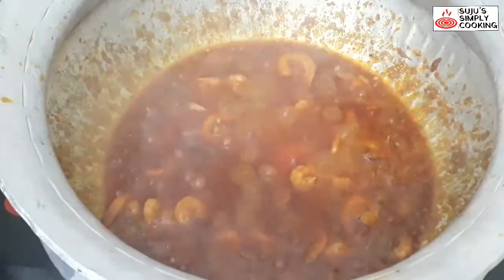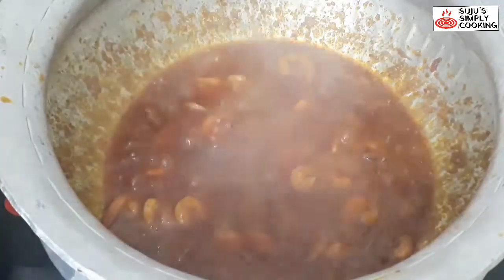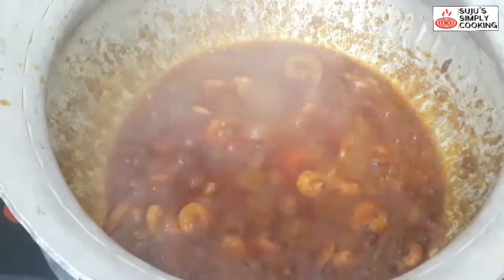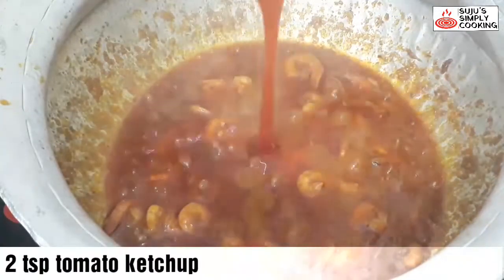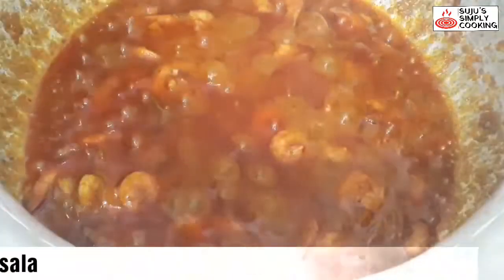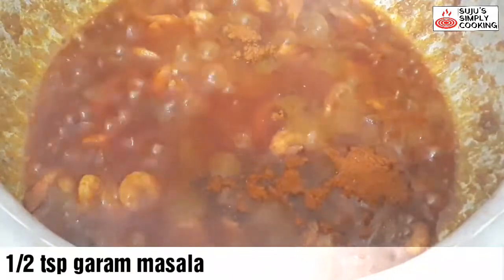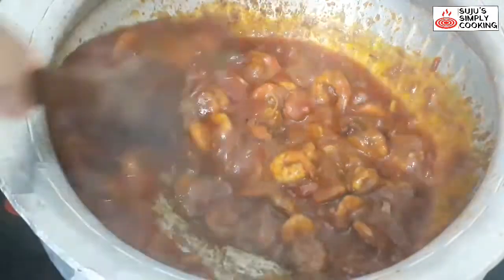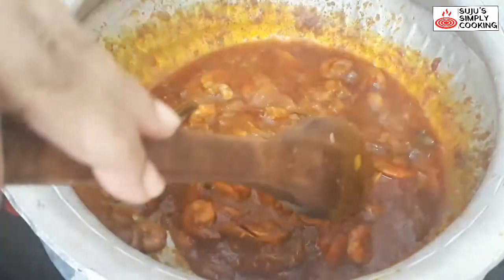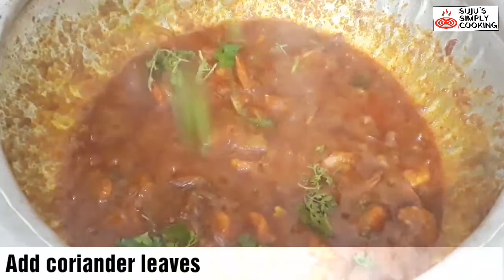The prawns are ready. I used 2 teaspoons of tomato sauce — if you want, you can use tomato puree instead. Just add 1 teaspoon of garam masala, mix it in, and after 1 minute, turn off the heat.